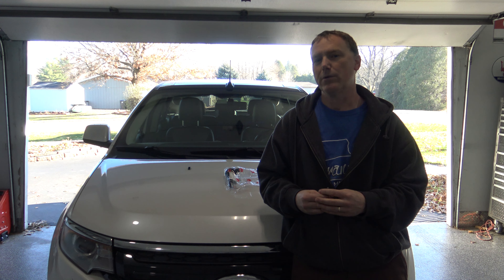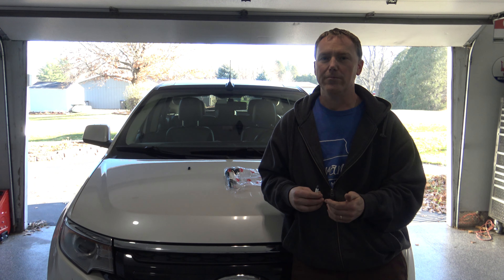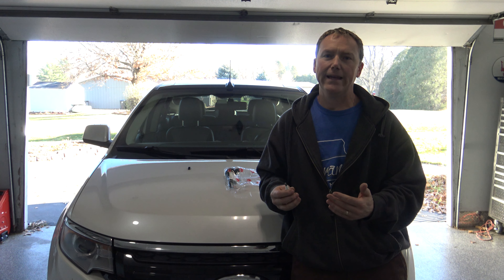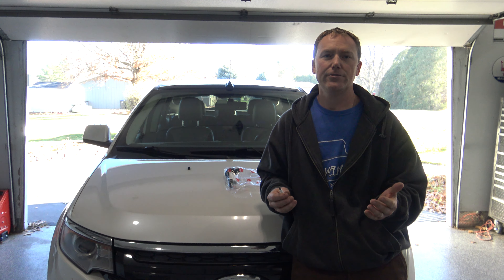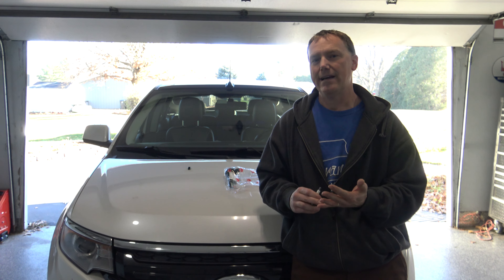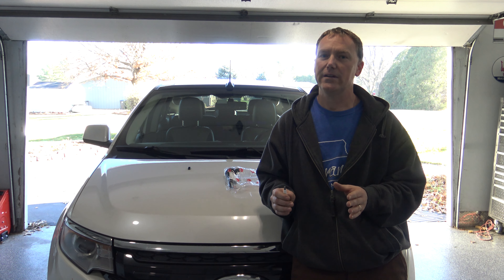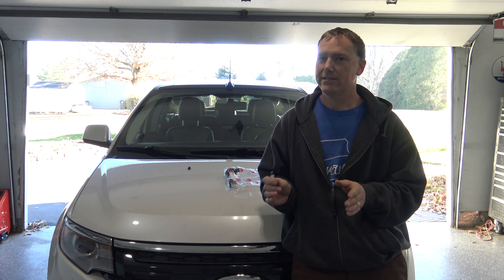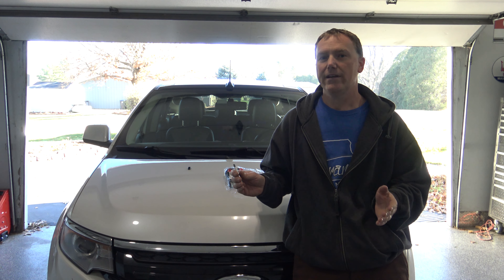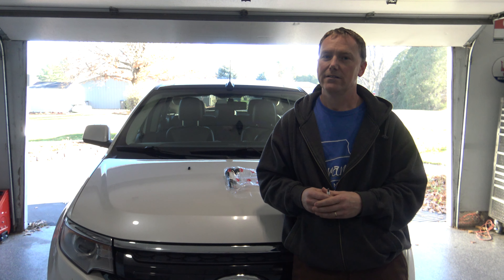In this video I'm going to be changing the spark plugs and coils in this Ford Edge. This may not be your particular vehicle, but this is going to show you what you need to do to fix that problem. You could take it to a mechanic — they're going to diagnose it and probably charge you around four to five hundred dollars to do a diagnostic and change your plugs and coils. If you just noticed the check engine light is coming on during the rain, I would skip the dealer and do this yourself. It'll save you about three hundred dollars, and there's about a 99% chance that that's the issue.